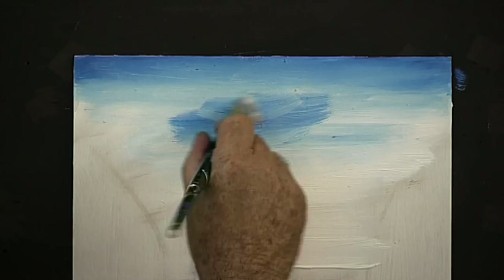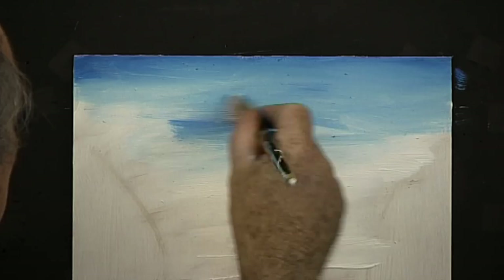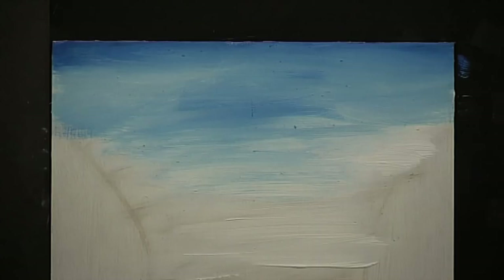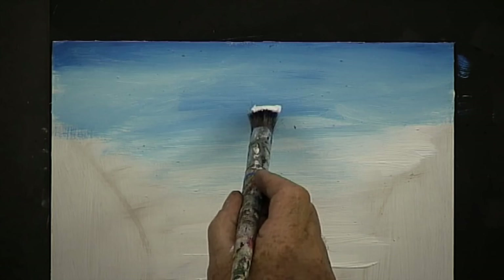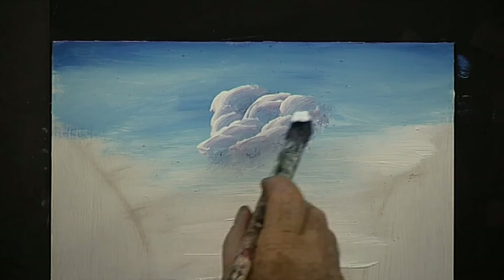You can leave your sky like that if you wish, or you can take your round hog bristle brush, dirty it in the grey that we've mixed, and then pick up some white on one side of the brush only. Take it to the top of the painting, put the dark on, and round and round — practice your clouds. The way to get good at painting clouds is to find an old board and have a practice on it. After a while it'll become second nature to you.